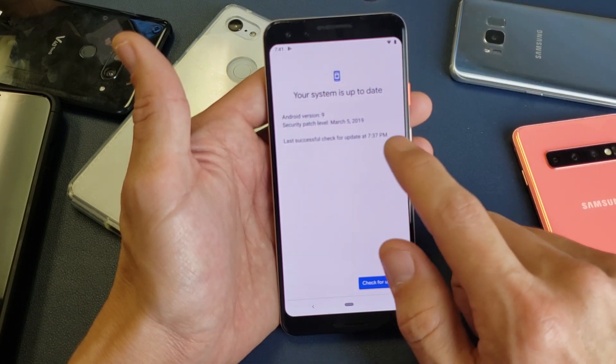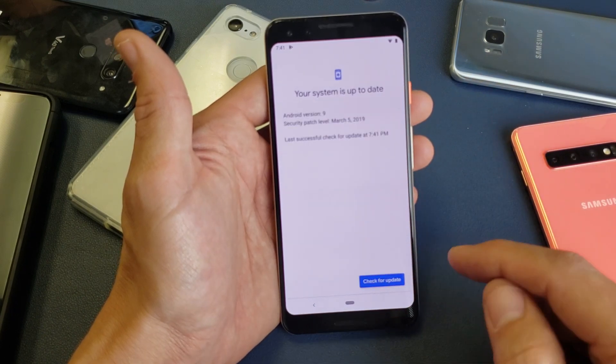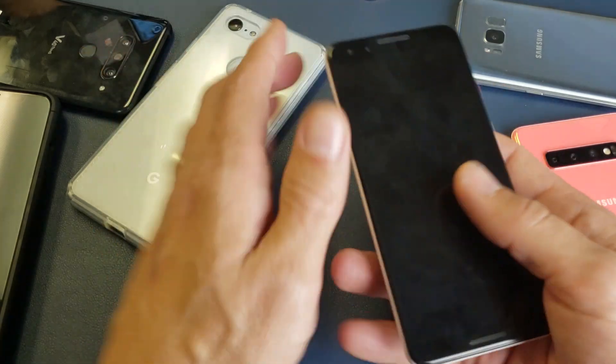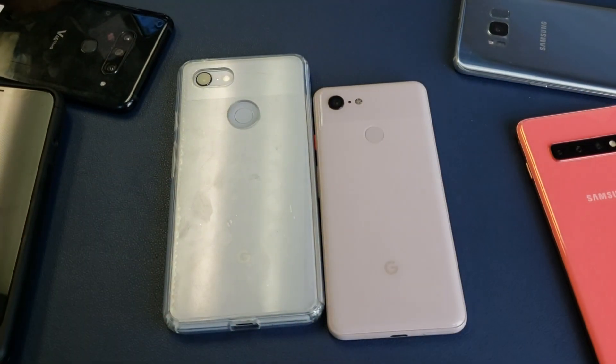Then you just check for updates if yours isn't up to date. Mine's up to date, and that's pretty much it. Pretty simple. Thanks for watching — I'll see you guys in the next one.